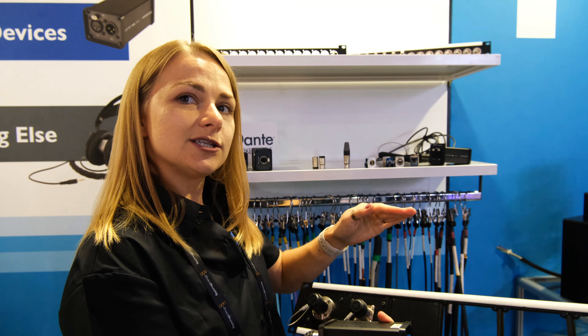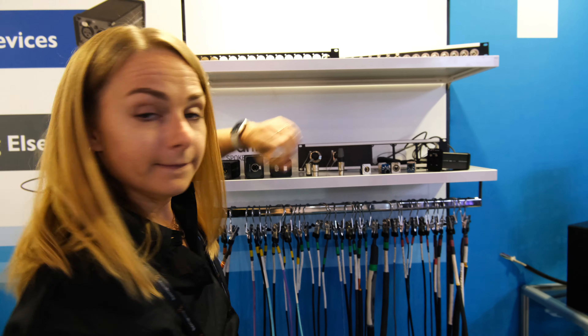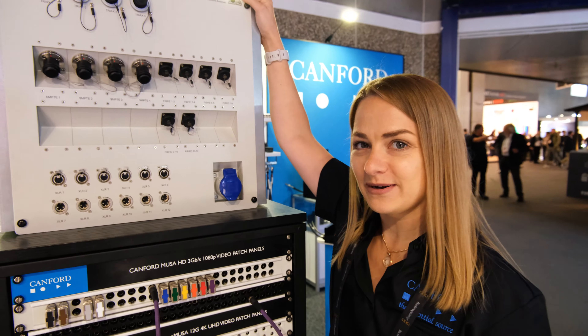Standard cost, custom panel. Speaking of metalwork, we also have here one of our custom stadium wall boxes.